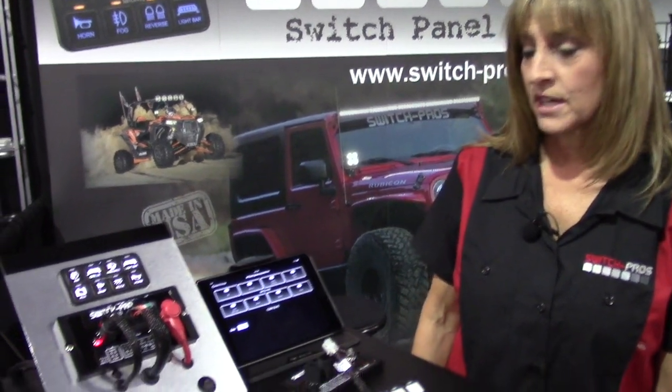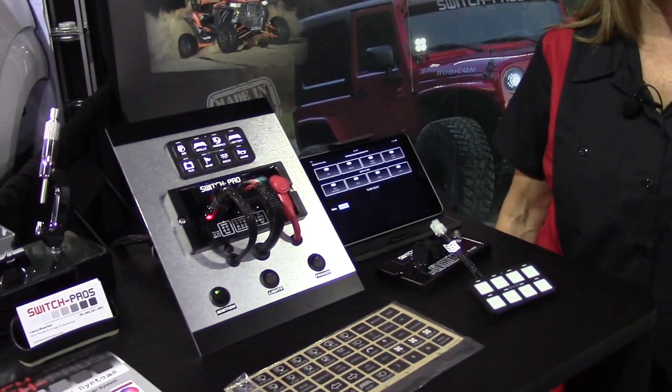We've done anything from snowmobile to motorcycle to Department of Defense military vehicles. It's very reasonably priced and all made in the United States.